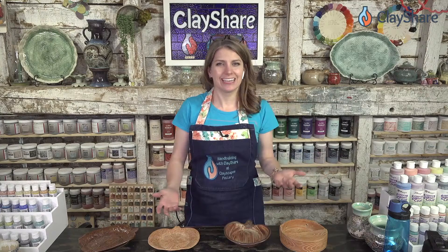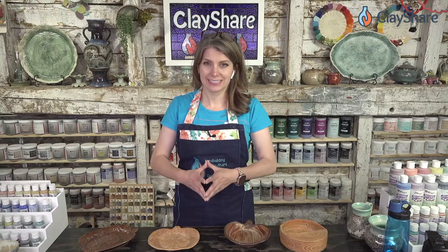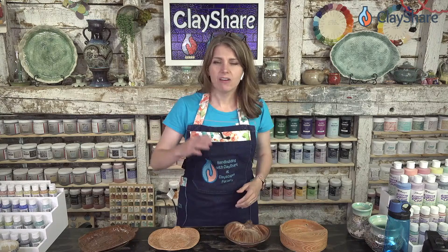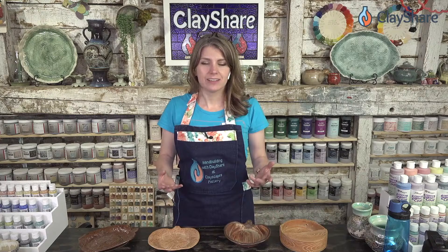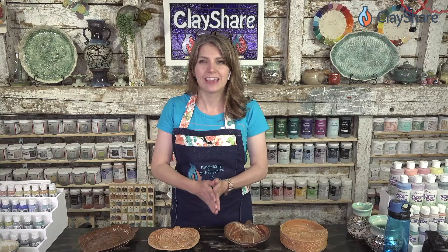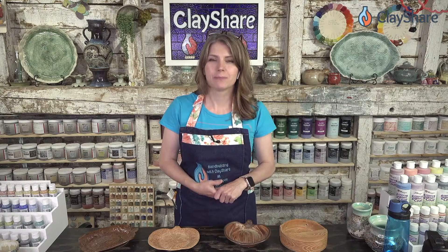Hey everybody, welcome into Clay Share Day. I'm Jessica Putnam Phillips and we have a really fun demo and Q&A session on how to mix glazes with Clayscapes glaze. Drew Seymour is going to be joining us from Clayscapes, and he's going to show you how to mix glazes, talk about the thickness, specific gravity, and show you some glaze examples. Clayscapes is a really great family-owned company and they've been working with us almost since we started Clay Share — they came on in the first year — so we're really happy to have them joining us for our fifth birthday.